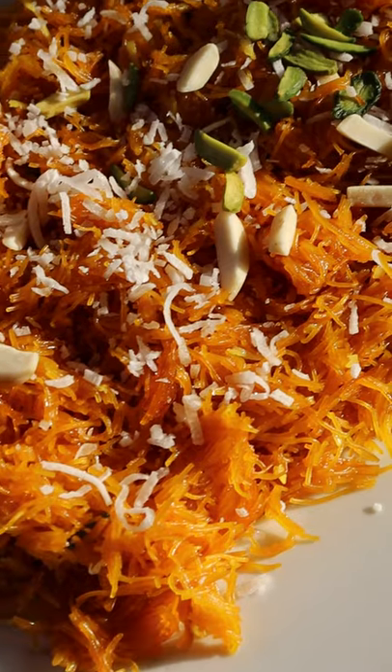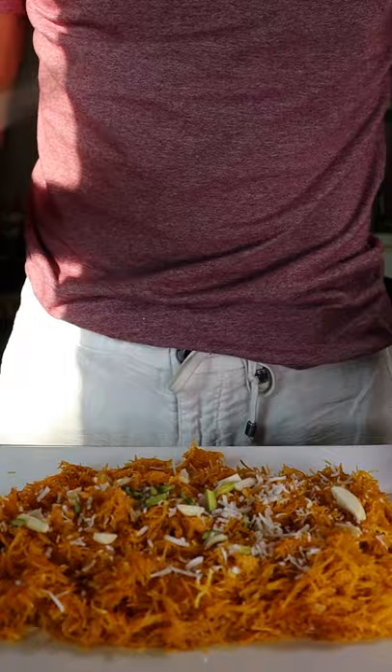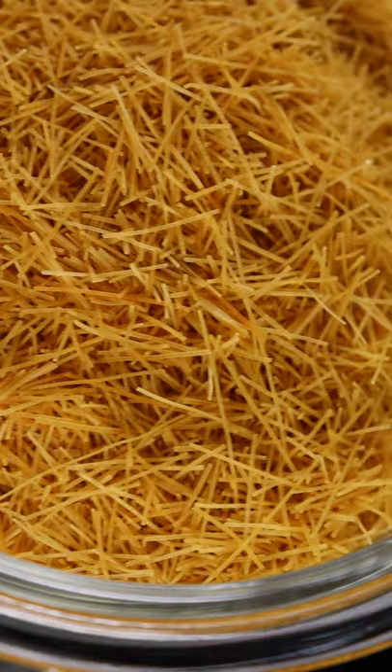Here's how you can make the fastest dessert. This is called boonie savagna and my aunt is going to show us how to make it. In a pan she adds clarified butter, cardamom pods and fried vermicelli noodles.